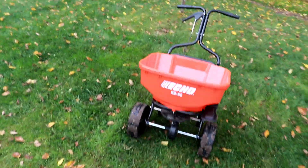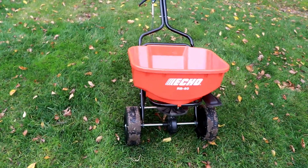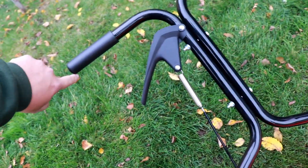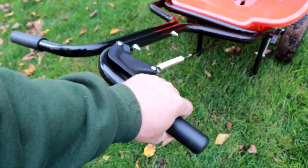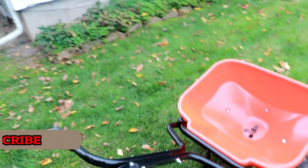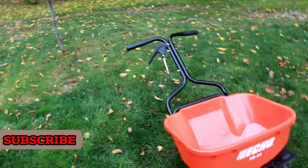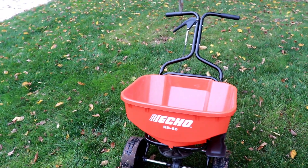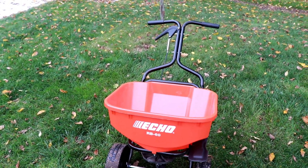Alright guys, that is the Echo RB60 broadcast spreader. It is brand new this year, $99 retail price. I didn't think I was going to like this handle very much because it doesn't come out all the way, and I still think they could have redesigned it to come out farther — right now I usually grab about there, which leaves the rest of the handle unused. If you could get that handle way out here it would be way more comfortable — something Echo could maybe look at. But this thing is really nice. For the price point of $99 it is by far the best spreader on the market in my opinion for that price. Thanks for watching guys. To see more videos of equipment reviews and things like that, click this playlist right up here and I will see you over in one of those videos.